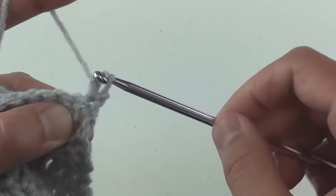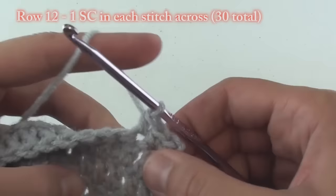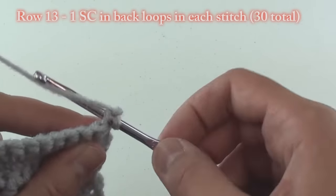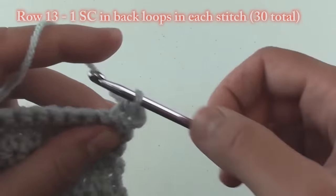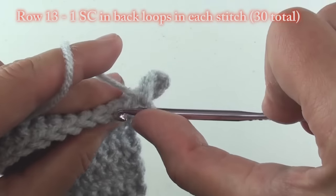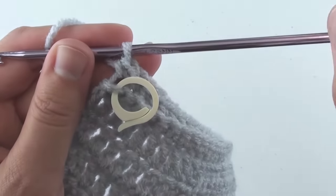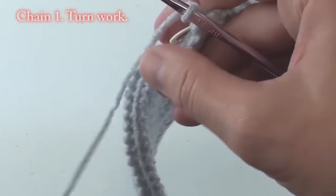For row 12, single crochet in each stitch across. Once completed, chain 1 and turn your work. For row 13, single crochet in the back loops only of each stitch for a total of 30 stitches. Once completed, place a stitch marker in a front loop to mark this row. Chain 1 and turn your work.